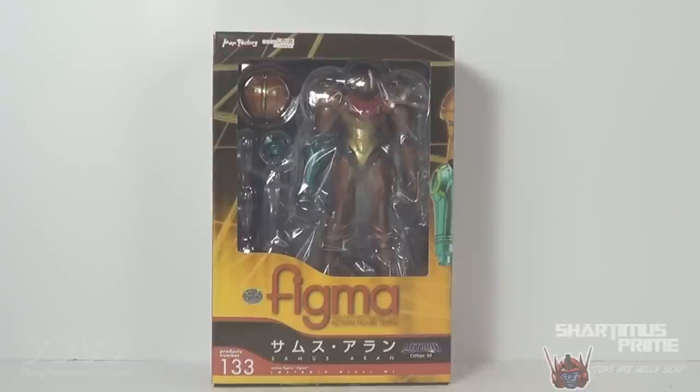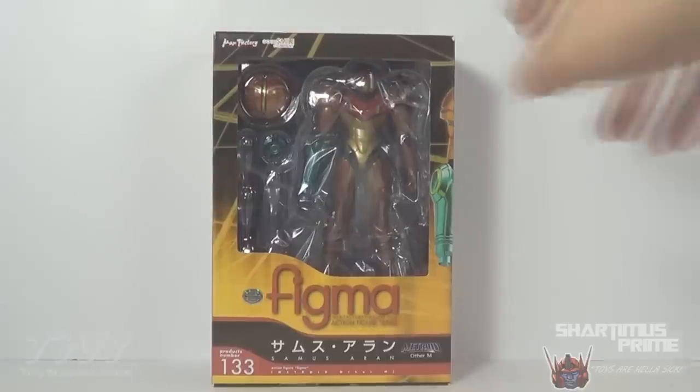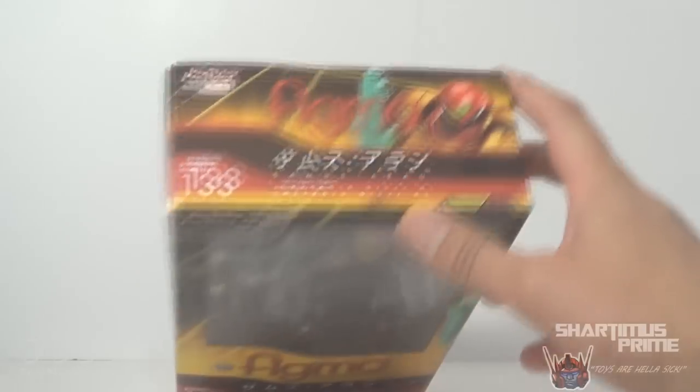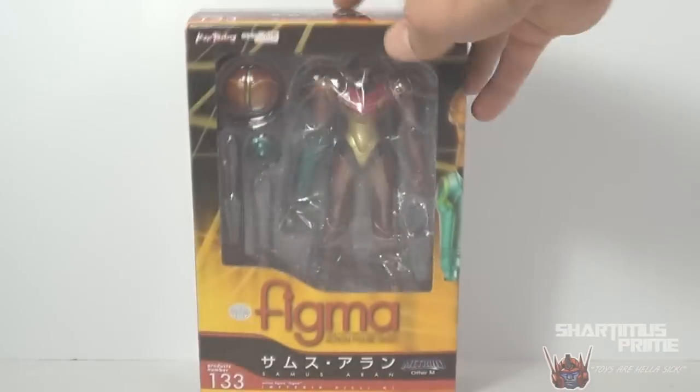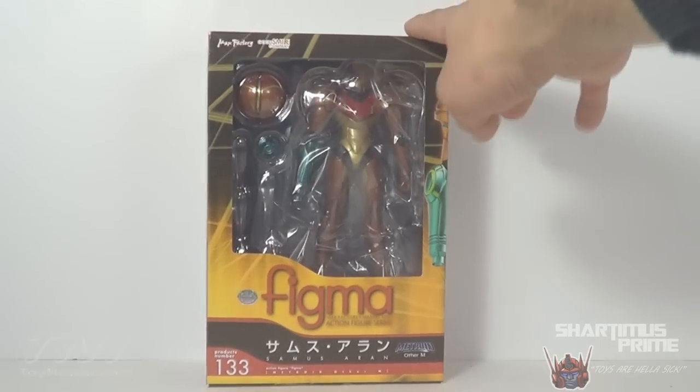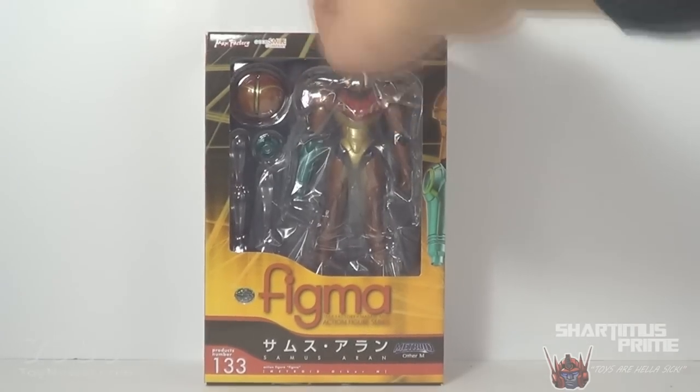Hey, what's up you guys, Stardomix Prime here doing another action figure review on the Max Factory Figma Samus Aran figure. This is an awesome Japanese import. I did review the Figma Link figure a little while ago — thank you Jerry Nightmare for the loan — and this figure is not mine either; this is actually my brother's birthday gift.